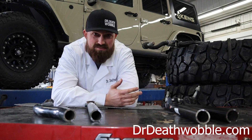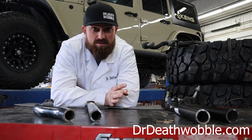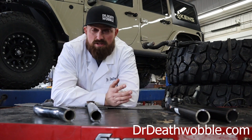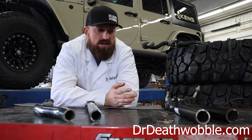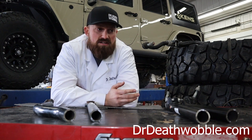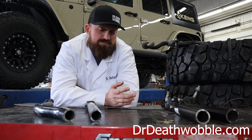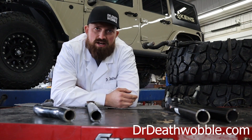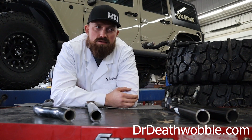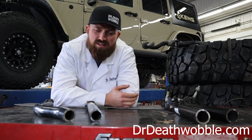I remember the first time I did a lift on a JL — and don't get any of my words twisted, I love the JL, it's a great suspension, it's a very nice Jeep. I was looking over the steering and the track bar and I thought, man, that's some beef. It's big, it's awesome, it's looking good. I was building it for SEMA, so we were ripping all that stuff off and putting some aftermarket stuff on there. I pulled off the track bar and it was big around, but it was light — it just didn't weigh nothing. And the steering, once I got that off, this stuff is really light.